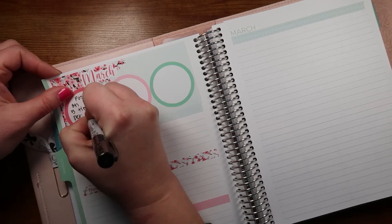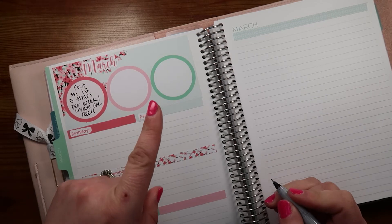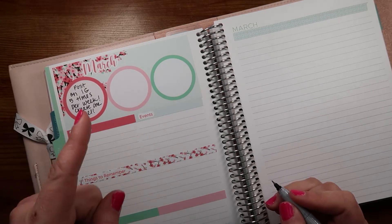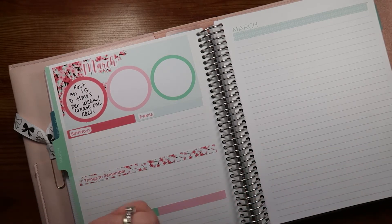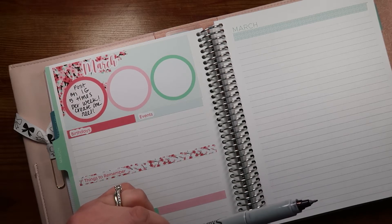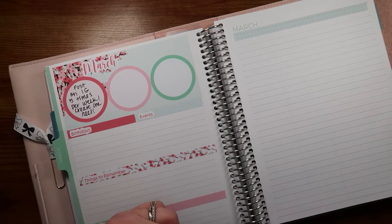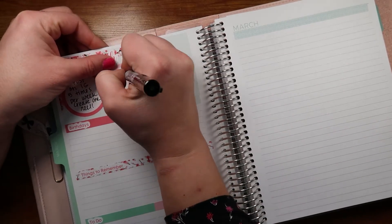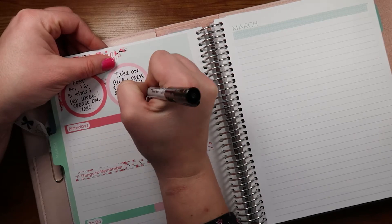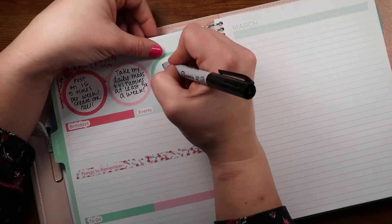I'm going to add a new goal: create one reel this month! I've never created a reel before but with the twins' help, maybe Bailey's help, I think I can do it. That's my challenge for this month - I'm not going to get better unless I try. The third goal is meds and vitamins, taking them at least five times a week. Those are my three goals.